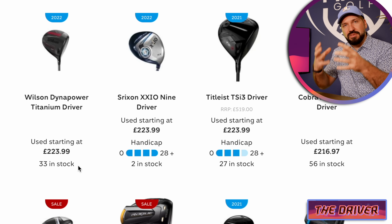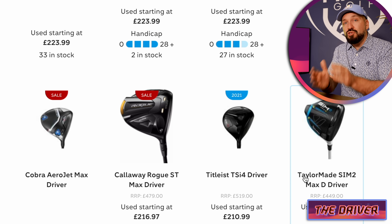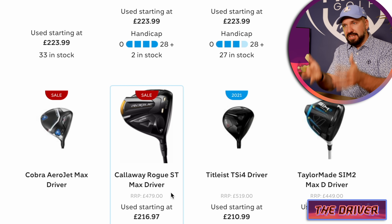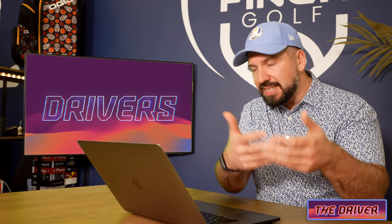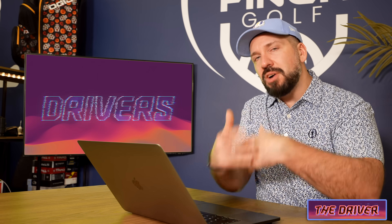One of the advantages with many of the modern drivers is that they've got interchangeable shafts. So if you do know your specs, you can take a shaft that you like or a shaft you've been fitted into and then put that into a second-hand driver.